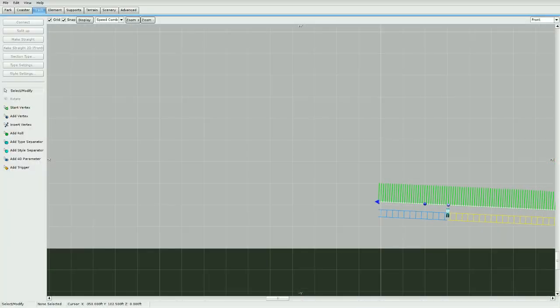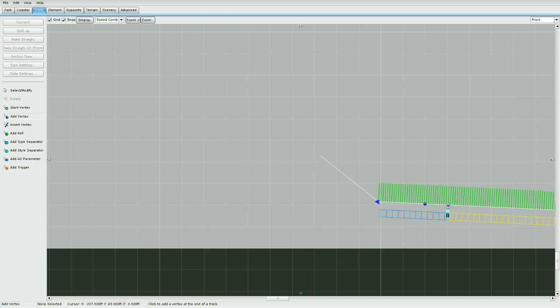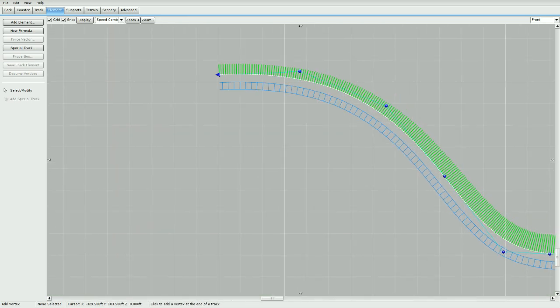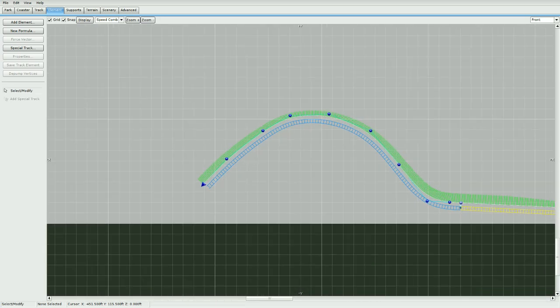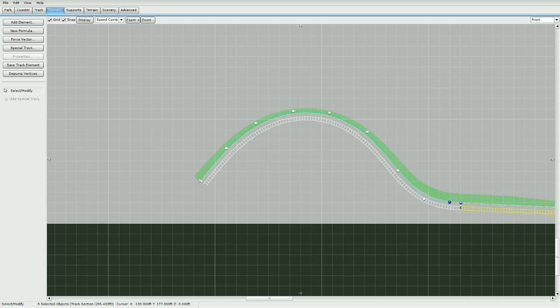Go ahead and go to Add Vertex. The key with this is to start light on the vertices and then thicken up the vertices as you go — add more and more. Remember the de-pump tool under the Elements tab; use that a lot because it'll help you out a lot. Get your general shaping down first, then de-pump before anything else, because that'll get the shape that you want and then you can adjust from there.